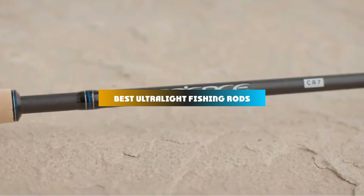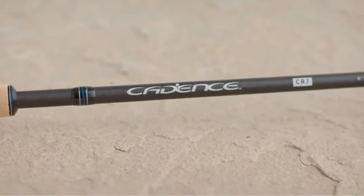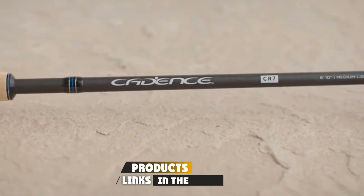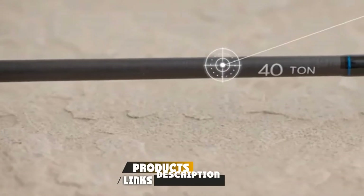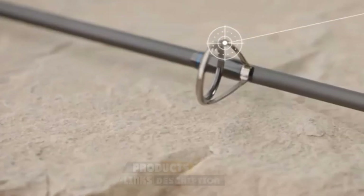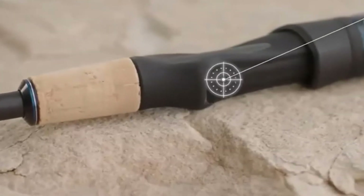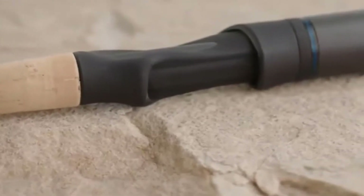If you're looking for the best ultralight fishing rods, here's a list you must see. We made this list based on our personal preferences, sorted based on features, prices, quality, durability, reputation of the manufacturers, and customer feedback. We've also included options for every type of customer, so let's get started.